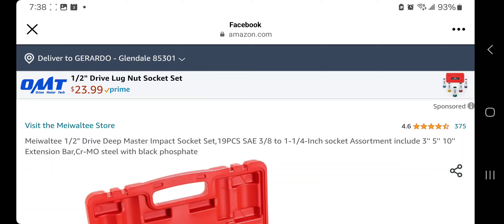You got the Miwalti — love the name. Miwalti store, half an inch. This is a deep drive master impact socket set, 19 piece, SAE 3/8 to 1¼ inch. Socket assortment includes 3, 5, and 10 extension bars. Chromali steel with black phosphate.